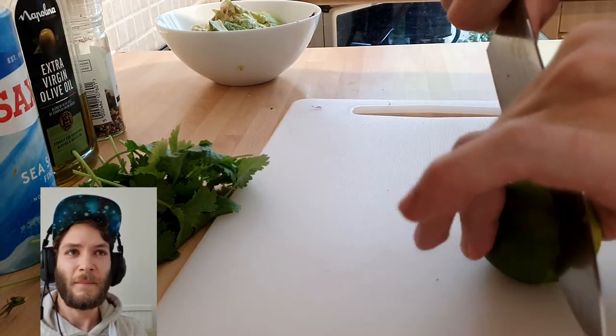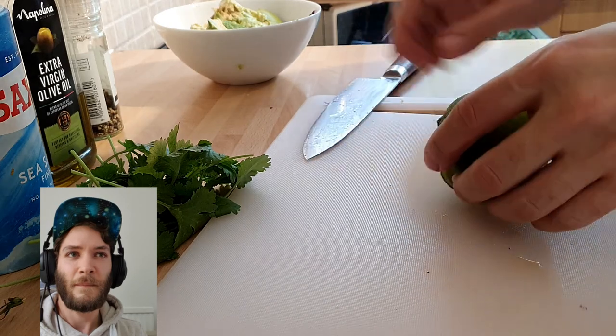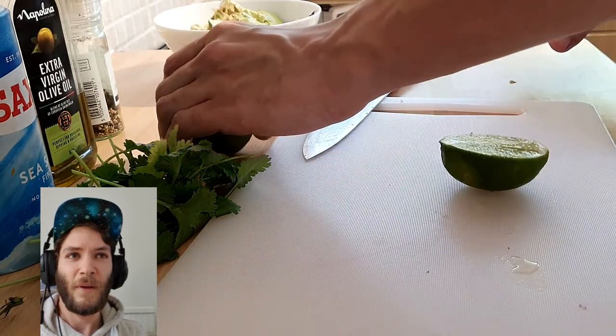Now time for the lime — squeeze that in there.